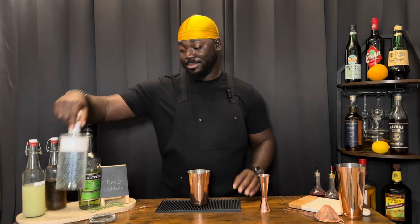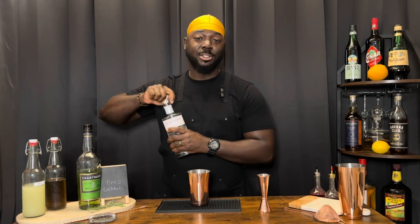Welcome back to another episode of Dee's Cocktail and today we're doing the Rosemary Gimlet. We're going to get started with one and a half ounces of gin — we're using the Botanist gin.